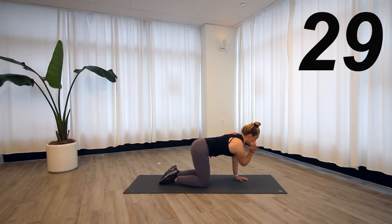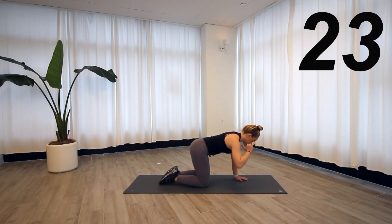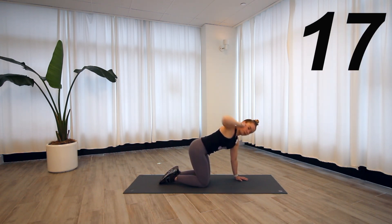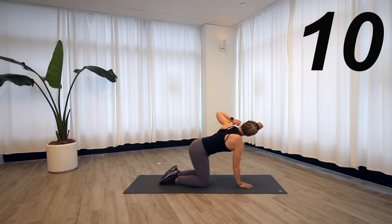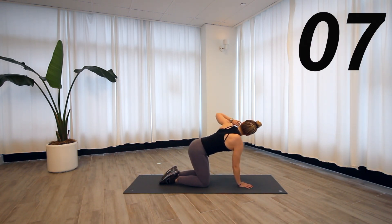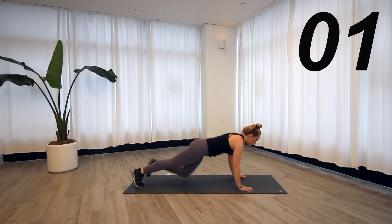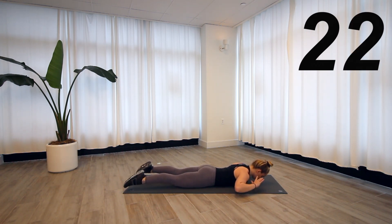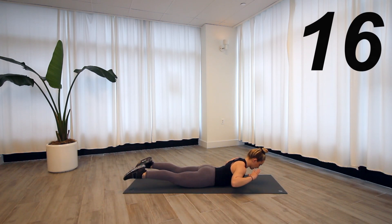Back in your tabletop — right hand to the right ear, big T-spine rotation, and down. We'll take 15 seconds on each side. Then we'll come down onto the stomach, hands by the ears like you're going to do a crunch, lift everything up and everything down. Just warming up the muscles of the back, which are going to support us with beautiful perfect posture for our entire workout.